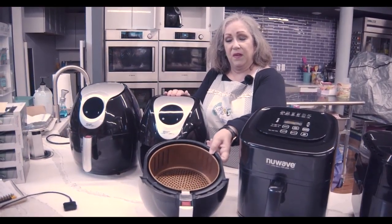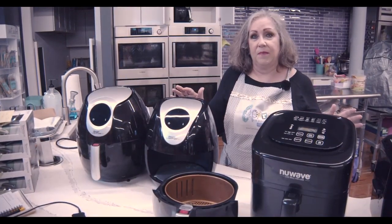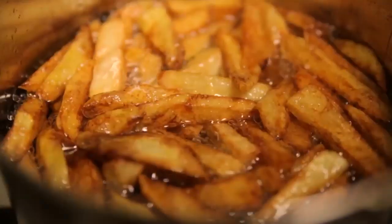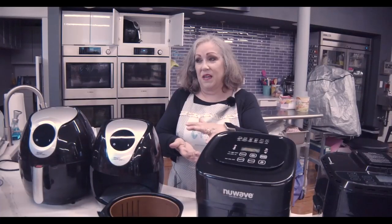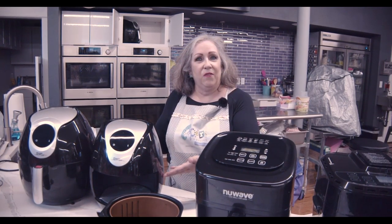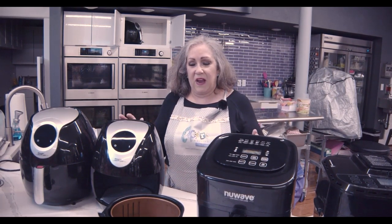This is an example of a 2.4 quart model. These are fabulous at reheating leftovers. Do you ever get carry out and come home and your french fries have been steamed in the styrofoam container? There's nothing worse than wormy, rubbery french fries. Stick them in the air fryer and they're going to become golden and crisp and just fabulous.